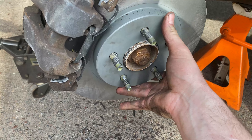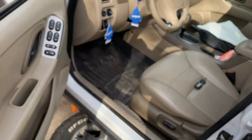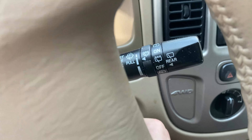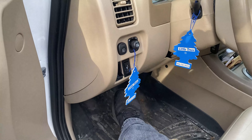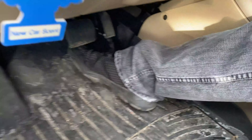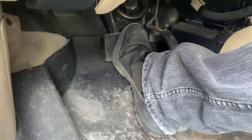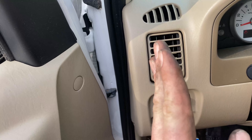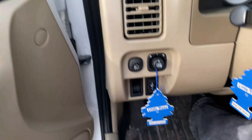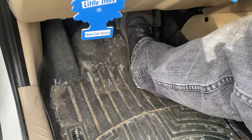If the rotor is still cocked, push it on nice and flush. Turn the key two clicks to the run position and turn the wheel back straight so we can put the wheel back on. Once both sides are done, before you start the vehicle and go anywhere, pump the brake pedal — it'll go all the way to the floor because we pushed the caliper piston back in. Each pump forces the piston back out a little more until the pads contact the rotor. Keep pumping until you have a hard pedal.